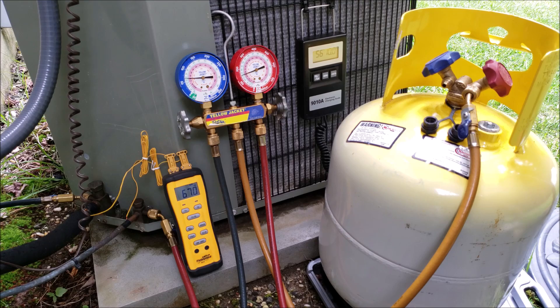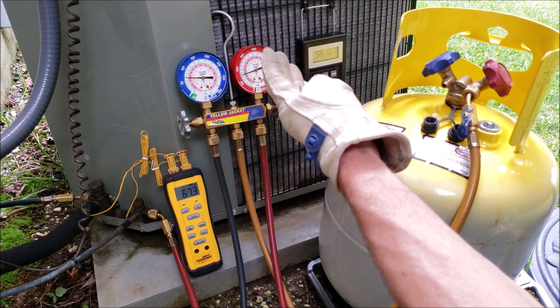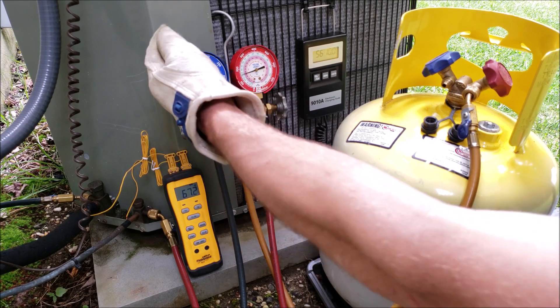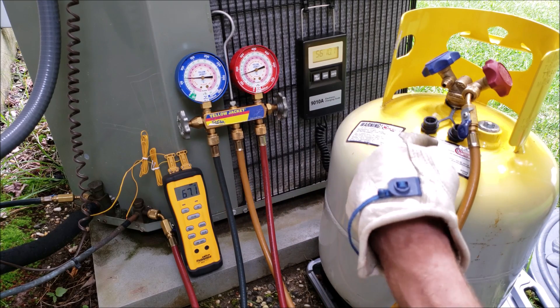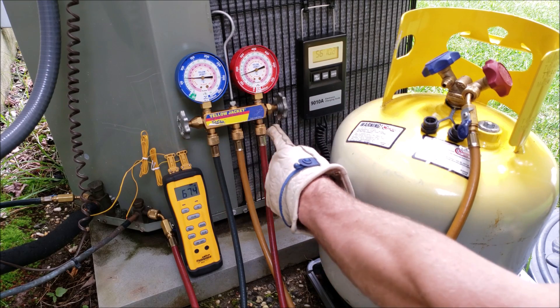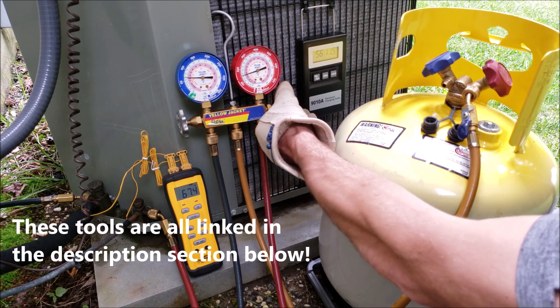It's about 68–69°F outside, which is right on the lower edge of being able to accurately read the refrigerant charge — you really want 70°F and above. If it dropped to 65°F we'd want to wait for another day or use a charging jacket. On a 95-degree day we'd read slightly higher subcooling than we're reading now. Regardless, we are overcharged at 16 degrees of subcooling. To decharg the system, we're going to route the high side pressure into the recovery bottle, since the high side is at higher pressure than the recovery bottle's saturated state.